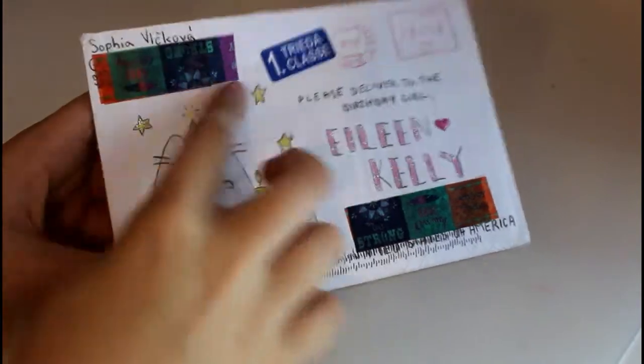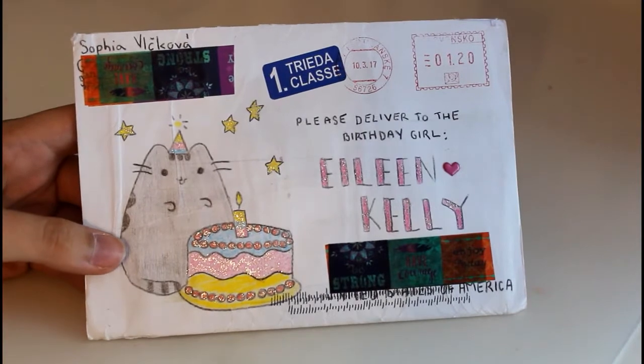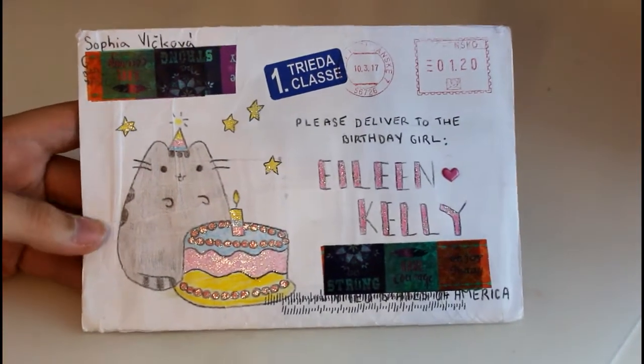By the way, all of mine have tape covering the addresses. It doesn't really match the design but that's the best way I can find to cover it with the way I'm showing them. So that was my letter from Sofia.